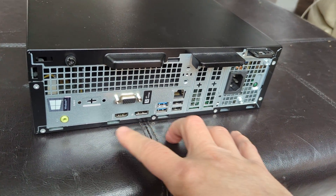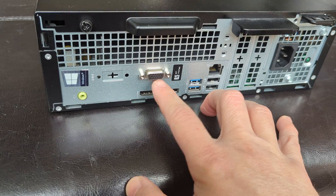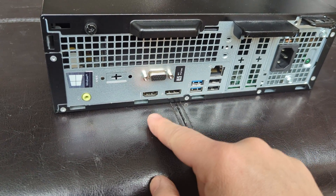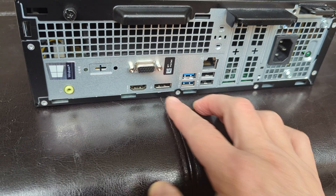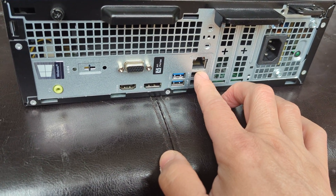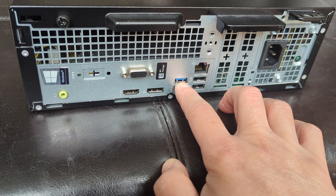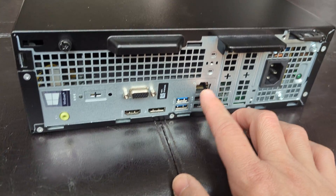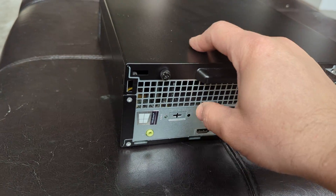In the back we have a VGA port for video to connect the monitor, but you can also connect it via HDMI or DisplayPort. There are four USB ports — the blue one is the faster USB 3.0, the others are probably 2.0. Then you have a network connection and a power plug.